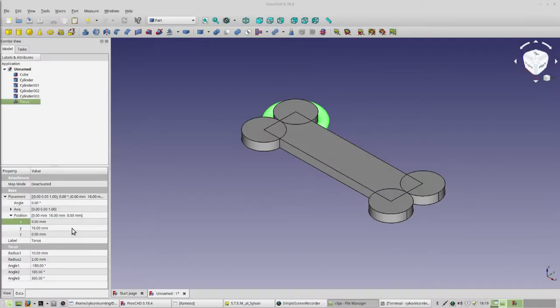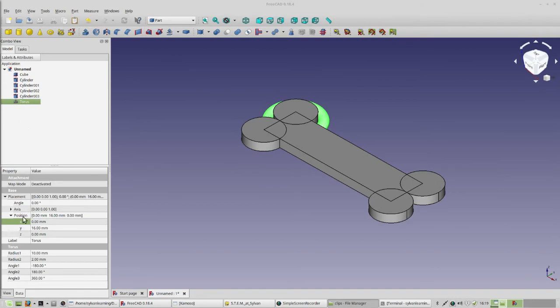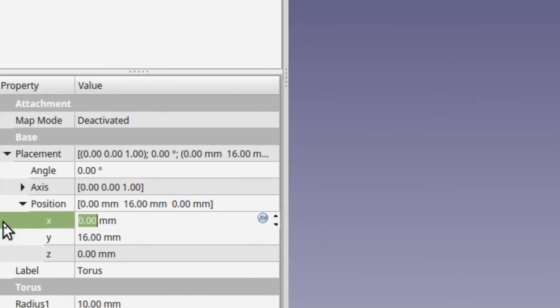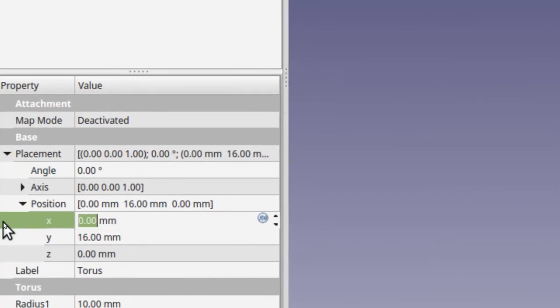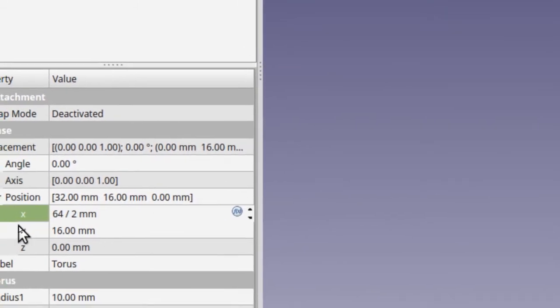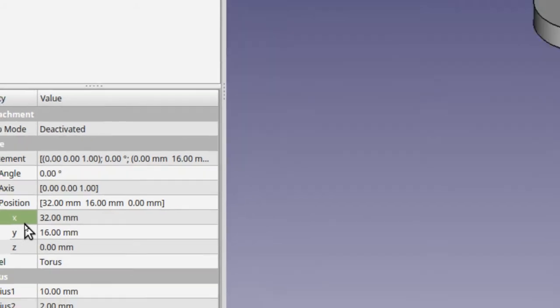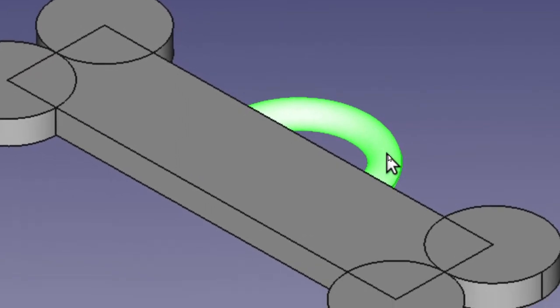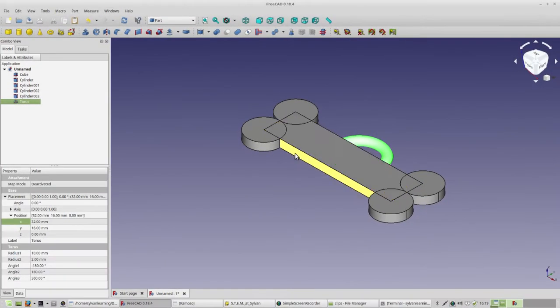We're going to move the torus directly by manipulating its values. From the corner icon, when we move Y we're moving this way, and when we move X that's the length direction. For Y, we know that we are 16 wide, so let's make that 16. Now we want to move the torus down the X plane. We don't want to move the full 64 — we want half, which is 32. We can simply type 64 divided by 2 using the slash symbol, hit Enter, and FreeCAD will figure it out. Go ahead and do that now.